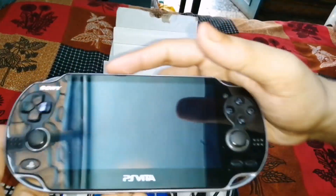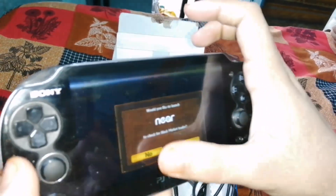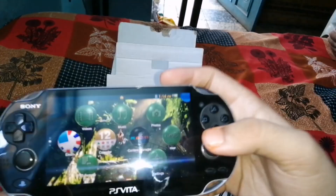I will show you the PS Vita now. The screen on it is OLED because I have the first model. There are two models — the first model has an OLED screen and the second model has an LED screen. But this is the first model with the OLED screen.